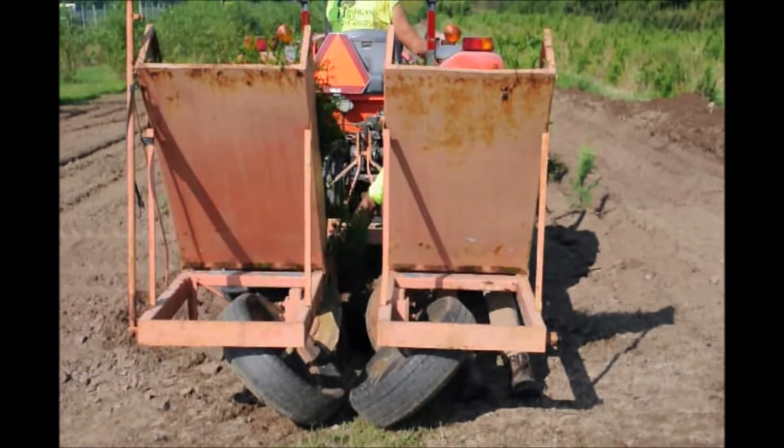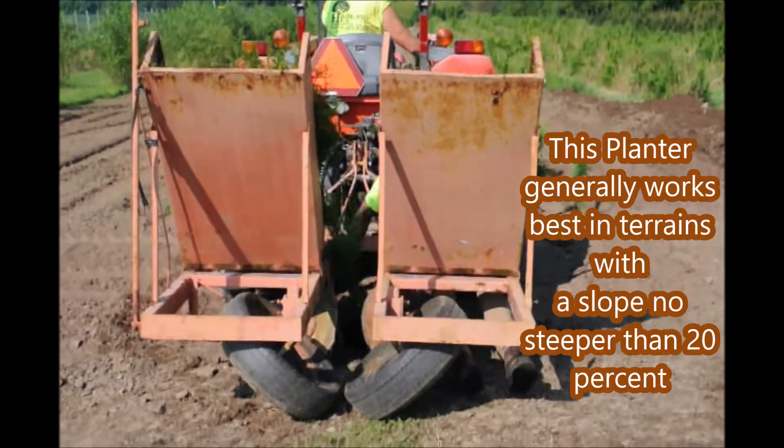And you're welcome to come out and watch us as we work in the fields and see how we plant our trees and shrubs.